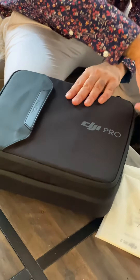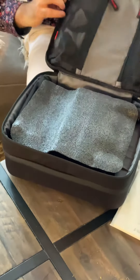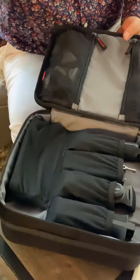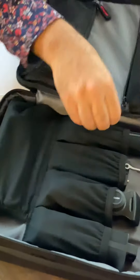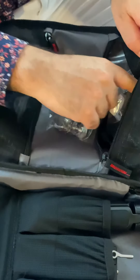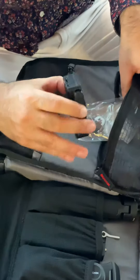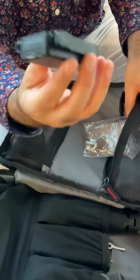Let's see how to open this correctly — there we go. Very nice case to begin with, very nicely organized. Inside you have some tools, wrenches, and things like that.